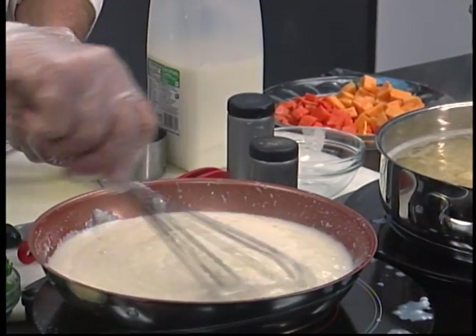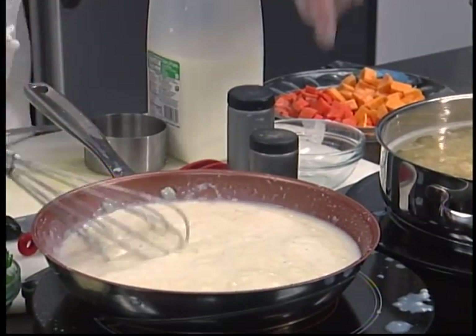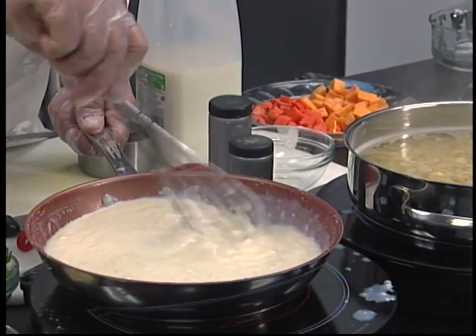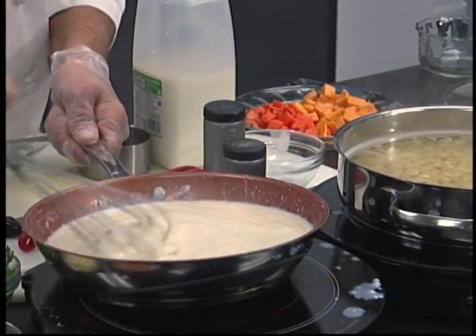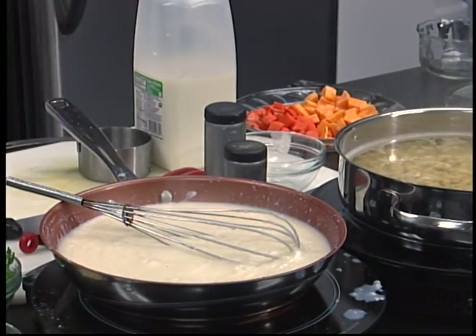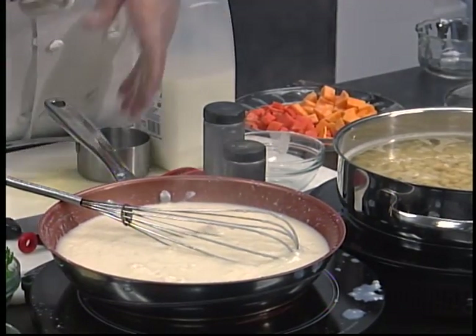Our nine minutes is up — time flies when you're having fun. That pasta cooked fast. I'm going to just slow that down a minute. We're going to need all the stovetop space we can use today. I've got a lot going on here.